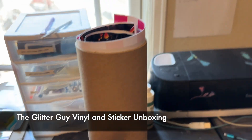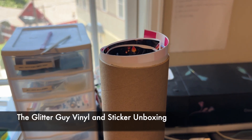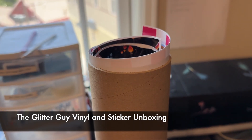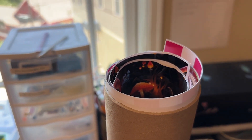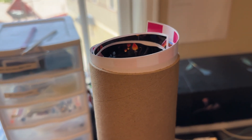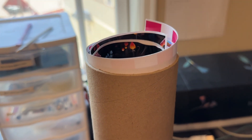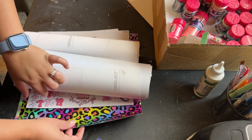Hi everyone, today I'm going to sort of unbox something that I got from the Glitter Guy a few months ago. It's a bunch of sticker paper and vinyl that they started selling sometime in the last year. I honestly can't remember when I bought this because I haven't done any tumblers recently, but I'm going to go ahead and show you what I got.